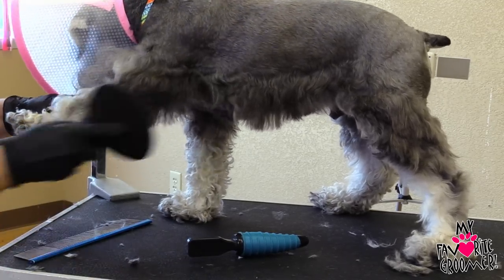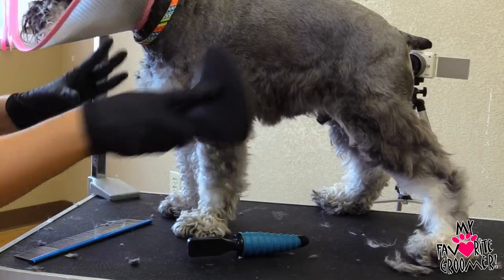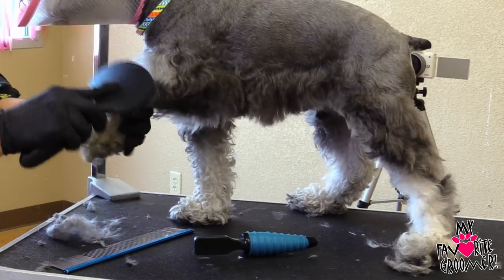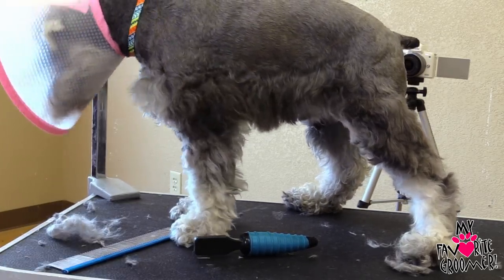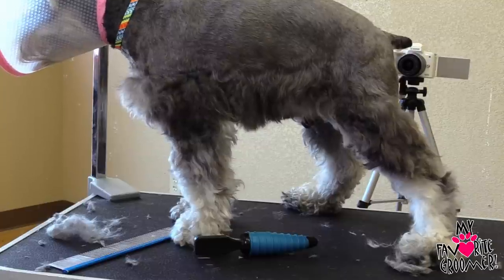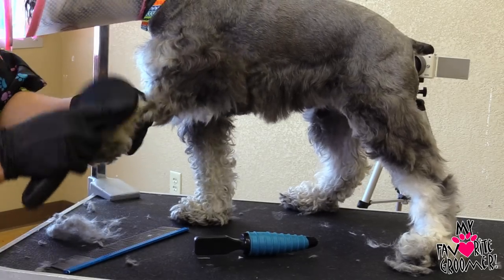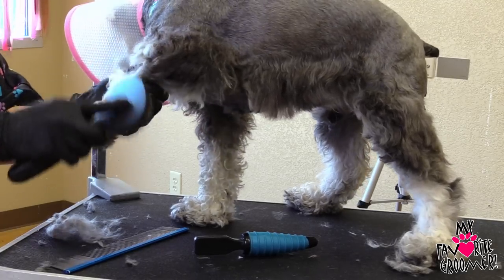If this were my dog I definitely would do a brush every day. Even if you want to say I'm going to do one body part per day — if you're really busy and don't have the time, do that leg today, this leg tomorrow, this leg the next day, that leg the next day, and rotate back around. Look at the difference between brushed and not brushed — isn't that crazy how beautiful a dog can get just from brushing?